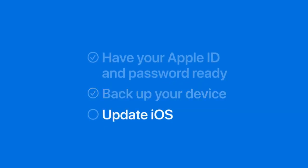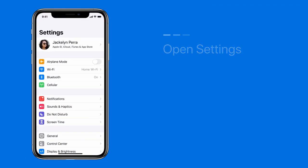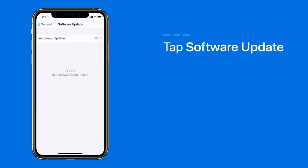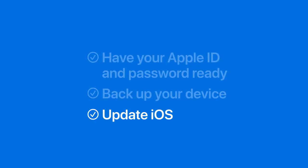Finally, to update iOS, open Settings, tap General, and then tap Software Update to check for an update. If one is available, tap Download and Install. And now you're ready for repair.